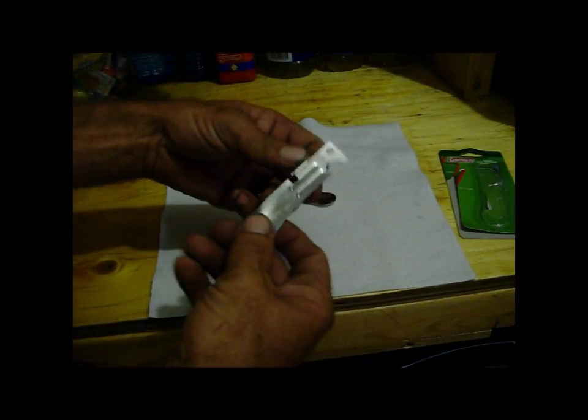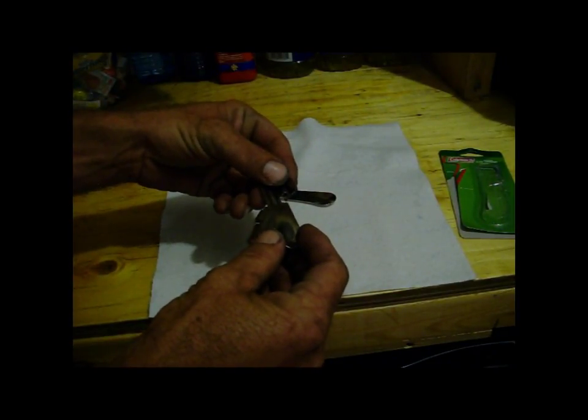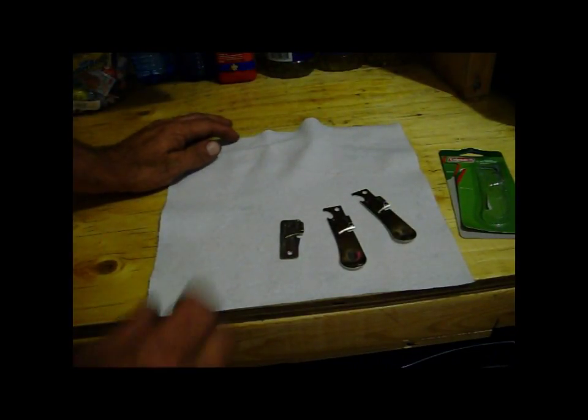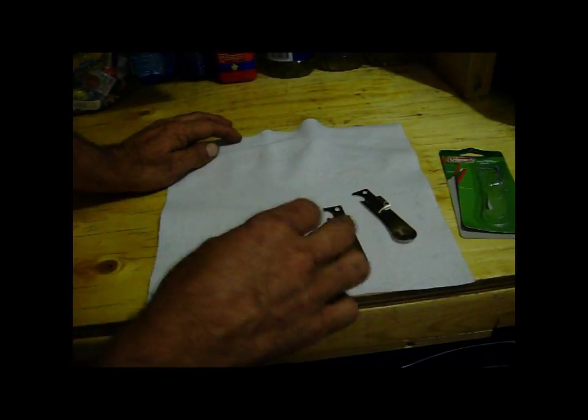They've got these little can openers, and I just think that every bug-out bag should have one of these can openers. I realize that you're probably not carrying canned stuff in your bug-out bag, but once you get to your bug-out destination or wherever you're going, you probably have canned food stored, and these things work just beautifully.